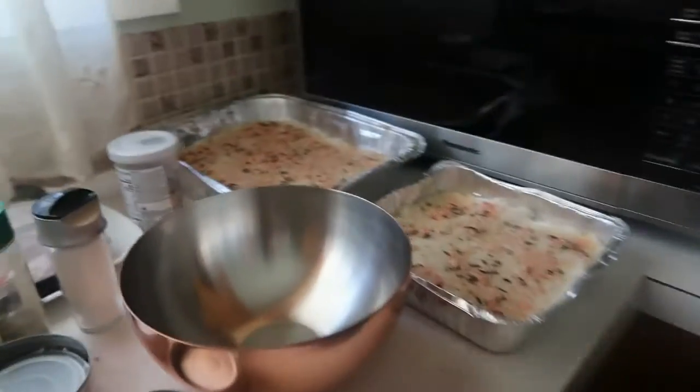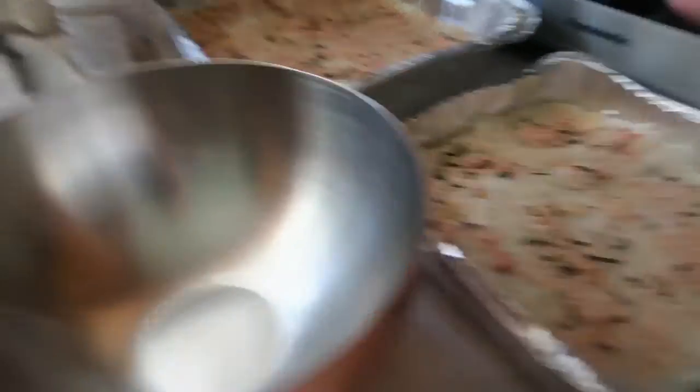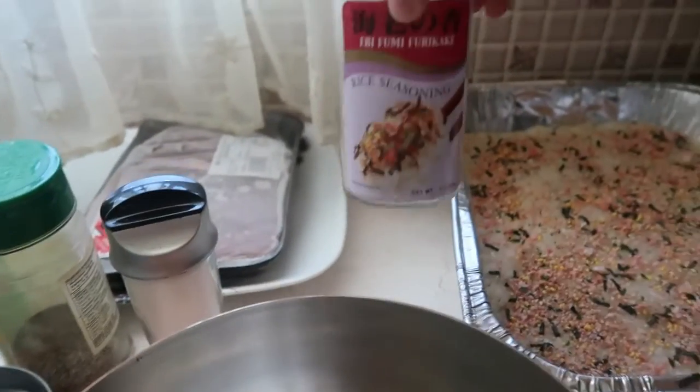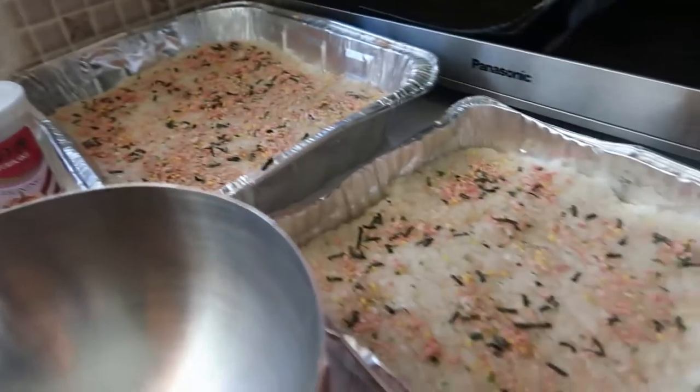So guys, now we have baked sushi. This is the rice and then the furikake. This one is for tomorrow and this one is for today.